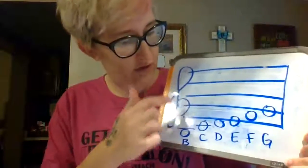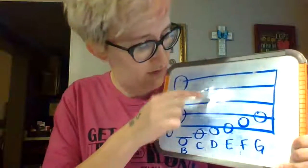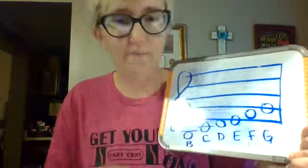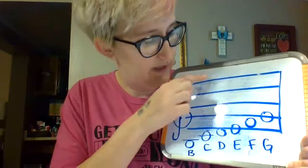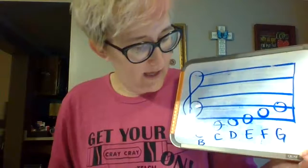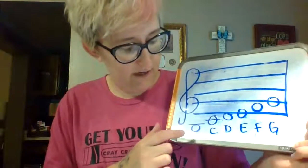This is the treble clef. The music staff has five lines — one, two, three, four, five — and four spaces — one, two, three, four. The line notes are: Every Good Boy Does Fine. And the space notes spell F-A-C-E. We also have some notes that are below the staff down here.